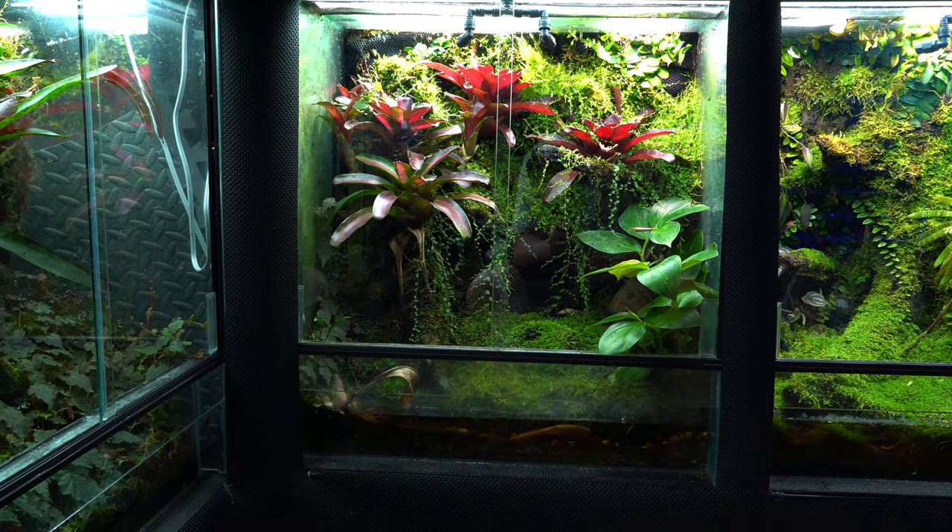Moving to the right of that, this is the Dendrobates Tinctorius Cotari tank — you guys have seen it on the channel multiple times. I added the Lepanthes gargoyla orchid; you can see it hanging down. The Biophytum sensitivum is doing really well, started from just a little seedling. Margravia is going crazy with adult growth. The moss does extremely well — I pull moss from it and within two to three weeks it's fully replenished. There's also a little pond and stream area in the front.